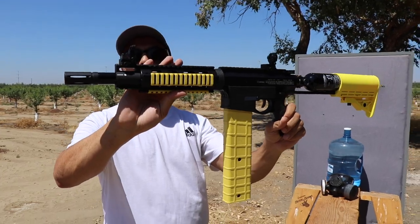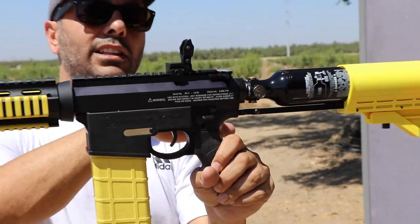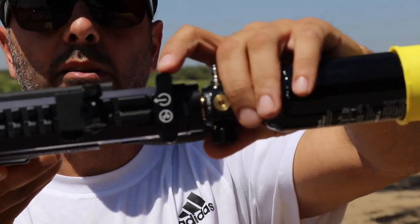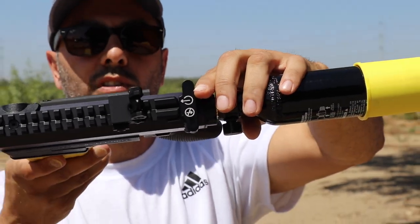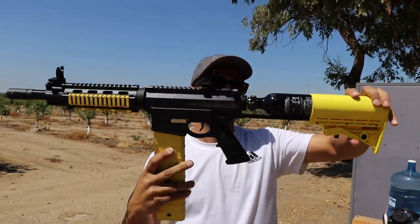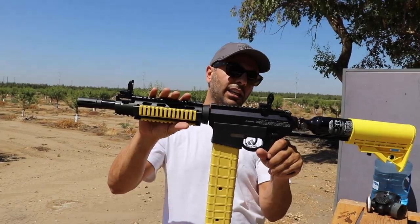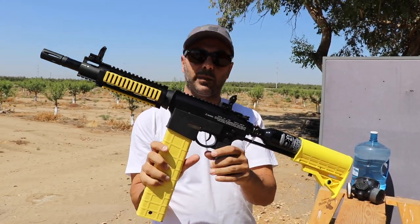It's got nice rubber grips in the front, it comes with sights, and there's a charging handle on the top. It doesn't come all the way back — obviously there's no bullet, you're just shooting air, so it just locks in and shows it's engaged. It has an adjustable stock on the back, exactly like an AR-15 platform.